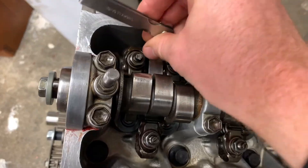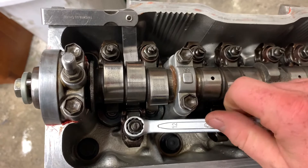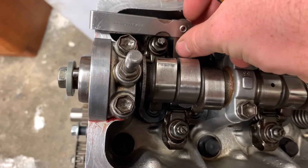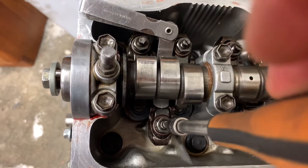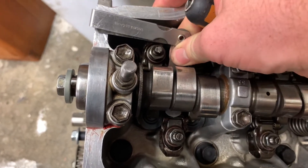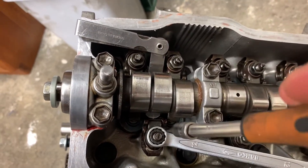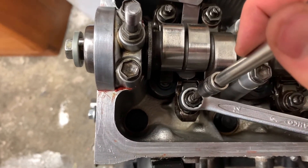For the next valve, if the filler gauge can't get in, loosen the lock nut, back the screw off, and then slide the filler gauge in. Very gently tighten this up until you feel a little bit of resistance, back it off just a smidge, and make sure the filler gauge moves nicely. You want to feel a little bit of drag — you don't want it sloppy. Then re-tighten: put the spanner on, hold the screw with the screwdriver, and lock that nut down.